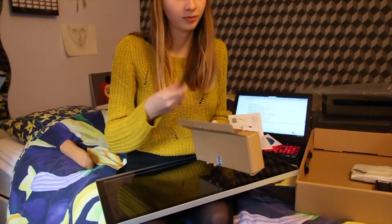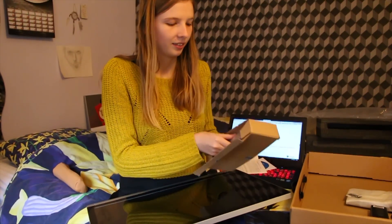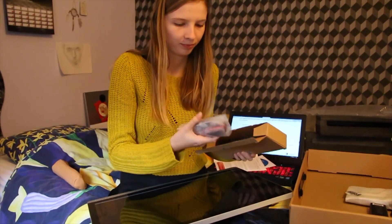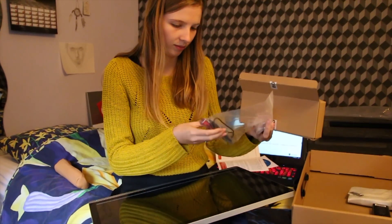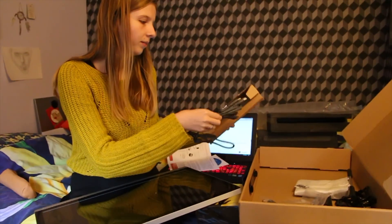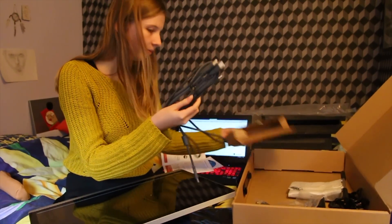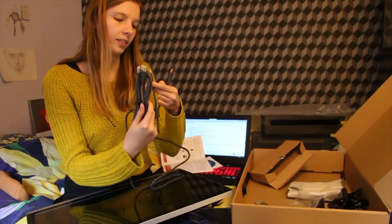In the box there's a pen — very important. There's also a screwdriver, an HDMI cable, and a USB-to-USB cable.